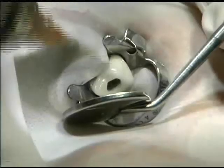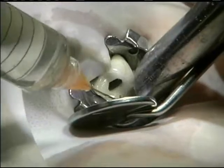Small hand files and chelating agents may be needed for the most intricate apical anatomy.